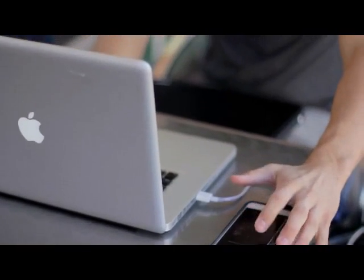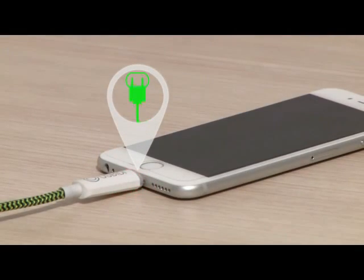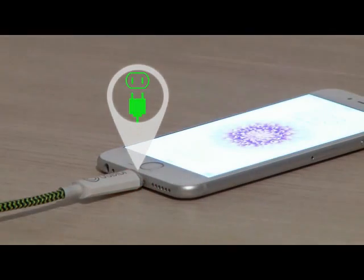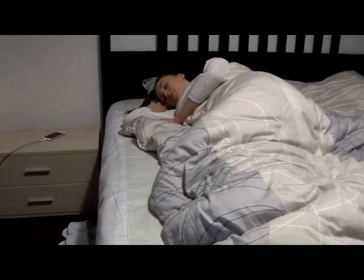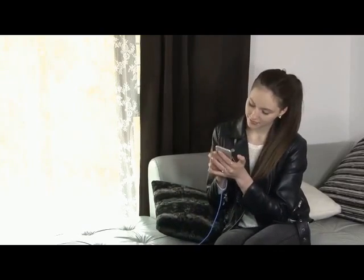That's why we created uSpeedy. Once fully charged, uSpeedy cuts off the power completely so you don't have to unplug, removing battery damage overnight and extending battery life the next day.